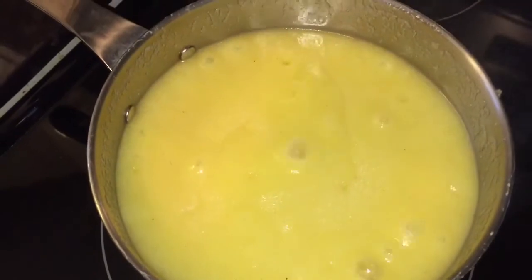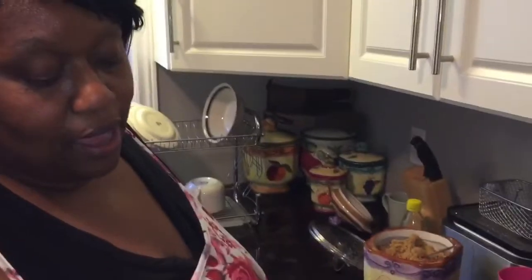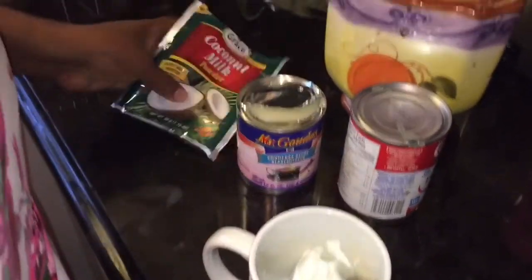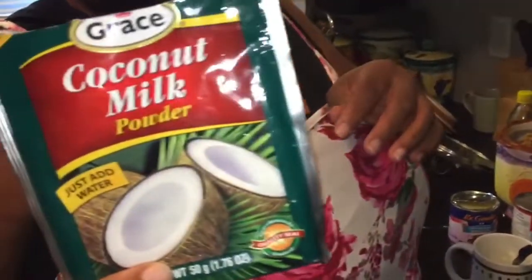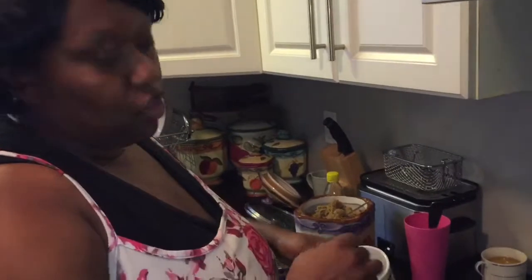Welcome back again guys, we're cooking with John. My cornmeal has been cooking for about 30 minutes, so now it's time to sweeten it. I have about two teaspoons of coconut milk powder — Grace coconut milk powder. You can use the one from the can or use fresh coconut that you blend and juice, but today I'm using the coconut powder. You don't have to put the coconut milk, but I like coconut milk in my cornmeal porridge.